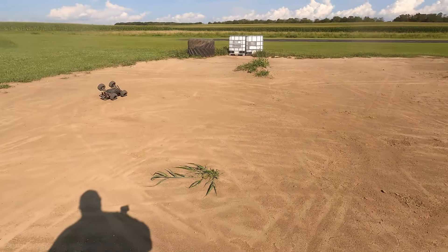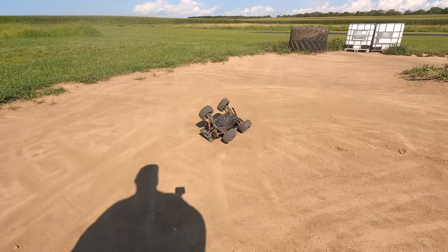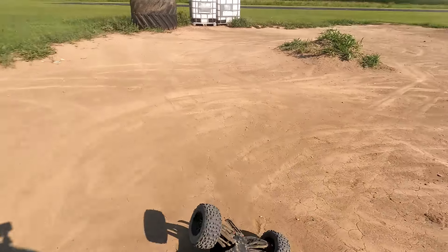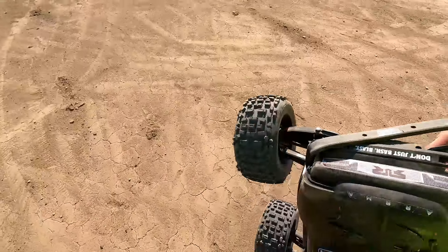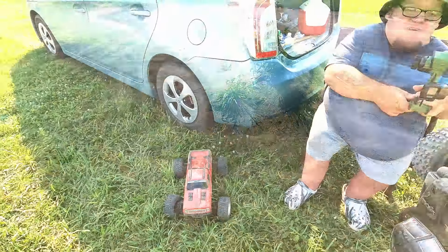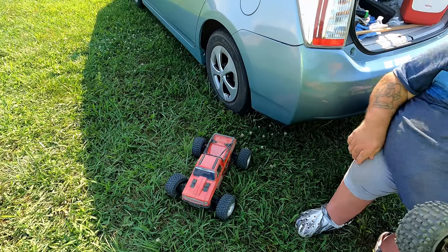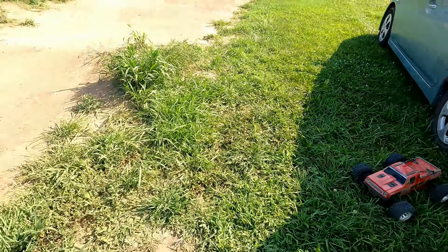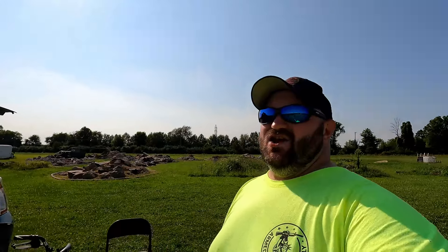We have breakage! We have breakage! It's not that bad. Don't hit the throttle because I'll lose fingers. What are bumpers for? It's just a bumper — I lost the screw. I will still full send. We're good. I like your style, sir. I like it a lot.